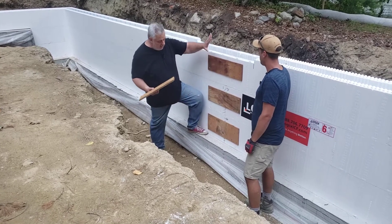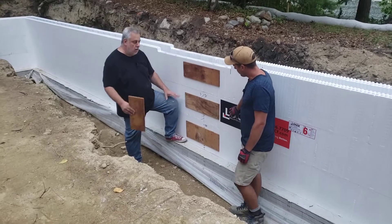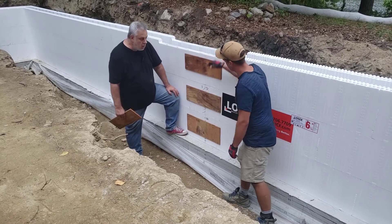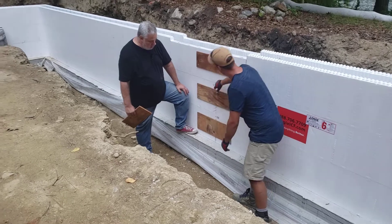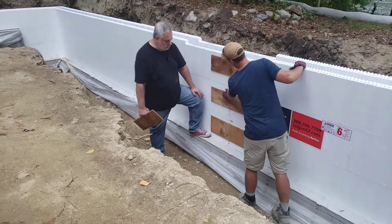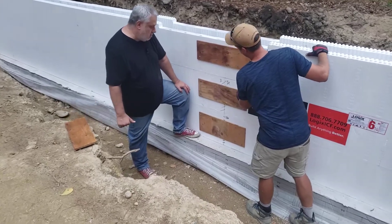Our first row is the same as our third row — so odds match — and our second row is continuous with our fourth row. We mark our first couple rows and it continues as we build up with the same cut. We like to make sure the plywood catches at least two ribs on one side and at least one on the other, so we can secure it together.